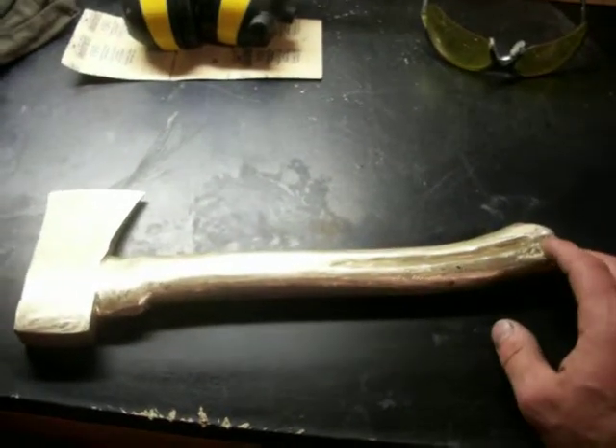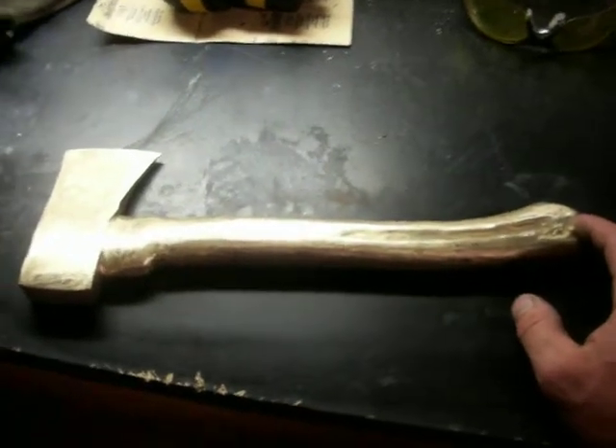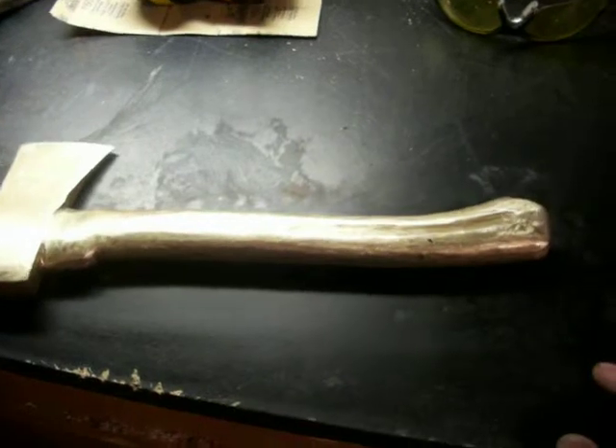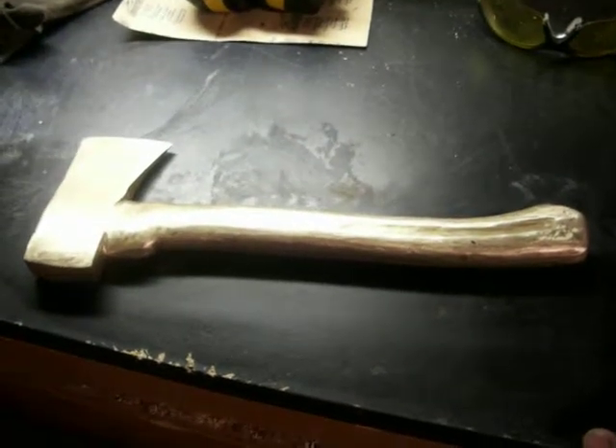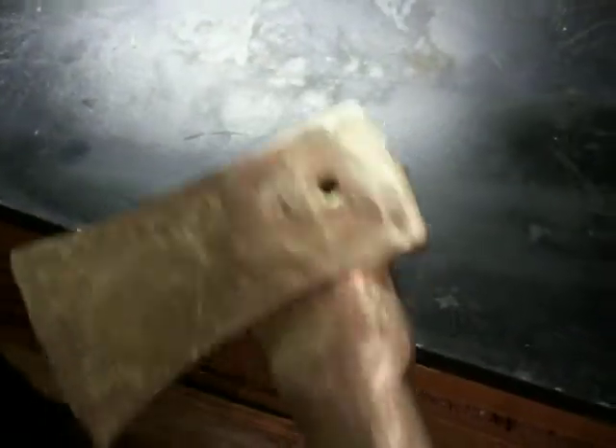Hey guys, I thought I'd do a video of a pretty successful sandcast. This is aluminum bronze — it's about 88% copper and about 12% aluminum. I had a little shrinkage there, but all in all I think it's a pretty good sandcast.